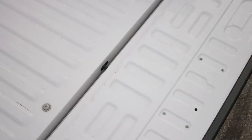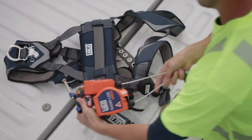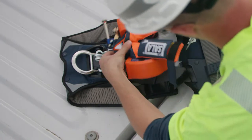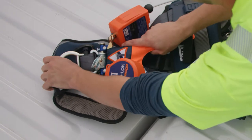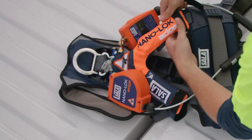First, to connect your personal self-retracting lifeline, or SRL, you will need to lay your harness on a flat surface. Identify the style of connector on your personal SRL. For a pin-style SRL, lift up the EasyLink SRL adapter on the harness and slide the pin through the opening. Verify that your SRL connector is securely attached to the EasyLink SRL adapter before putting on your harness.